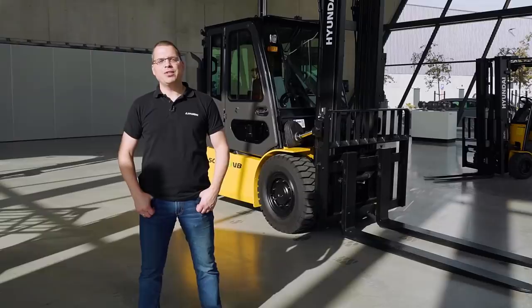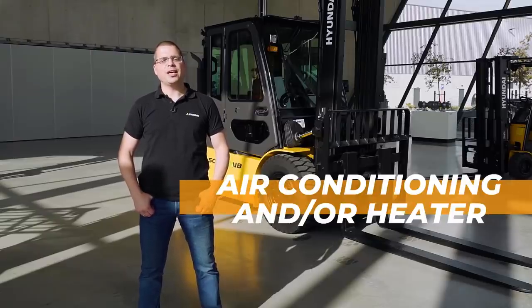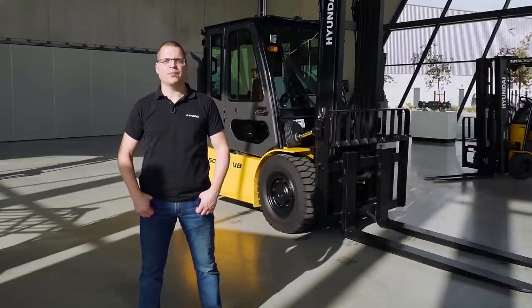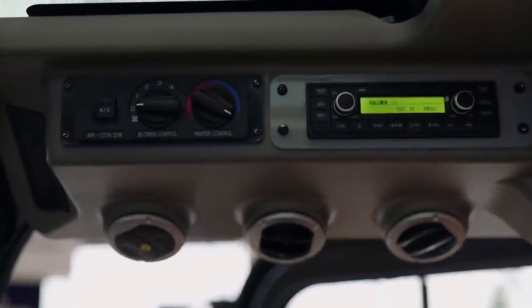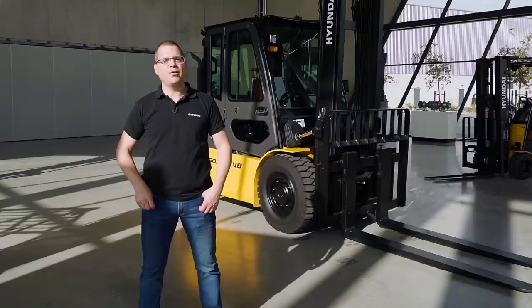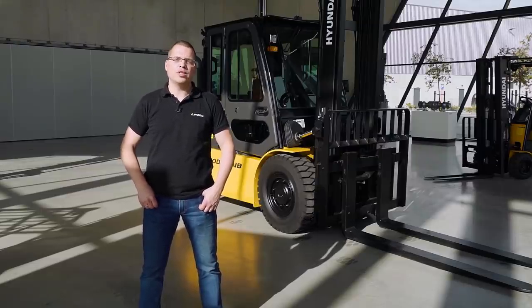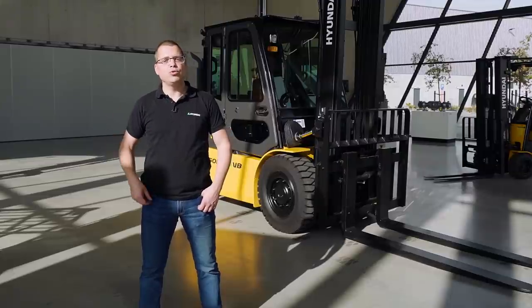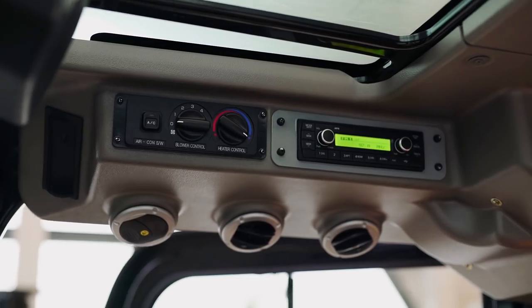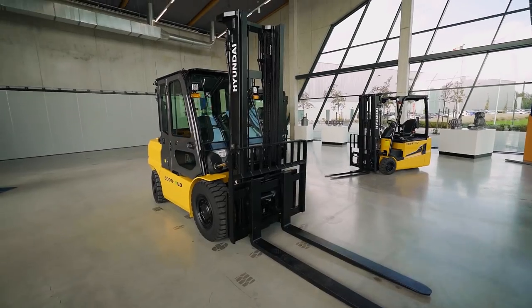The climate in the cabin is very well regulated. Next to the standard heater, we have the optional air conditioner. The headliner is equipped with a lot of air vents, so the air flow is regulated in a very optimal way. Next to that, we have the radio USB, which also has Bluetooth connectivity, so you can easily connect your cell phone to the radio and play your own music.